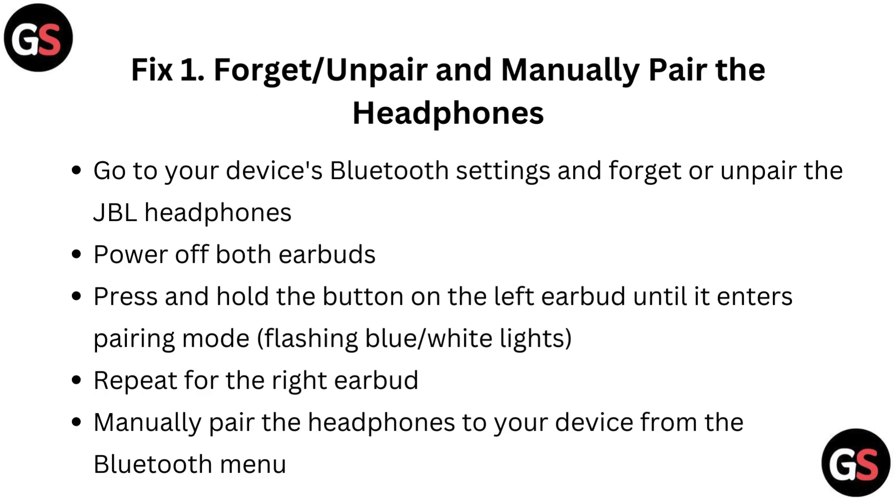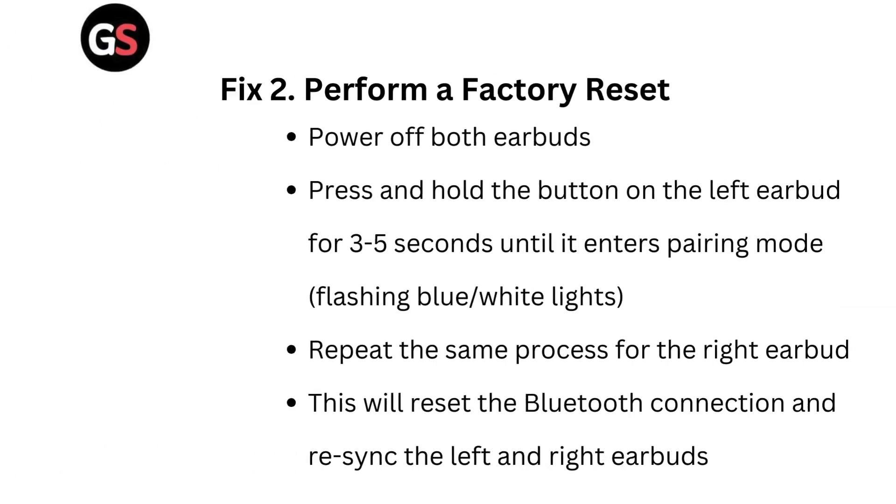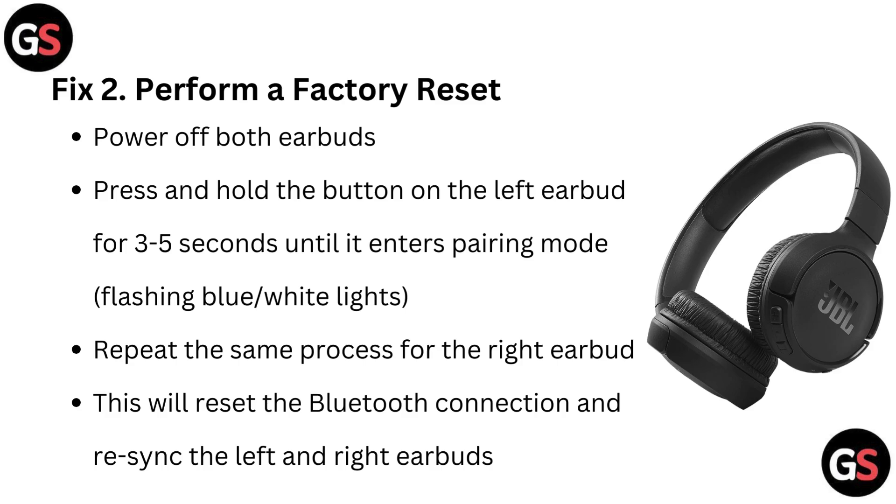Manually pair the headphones to your device from the Bluetooth menu.